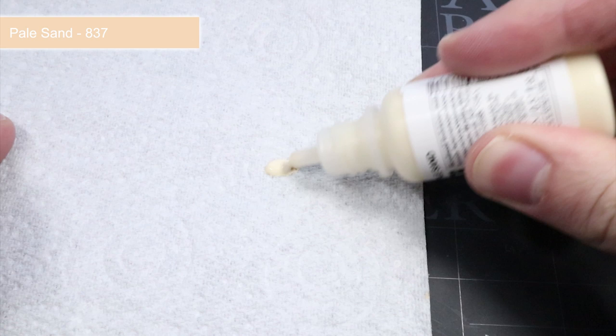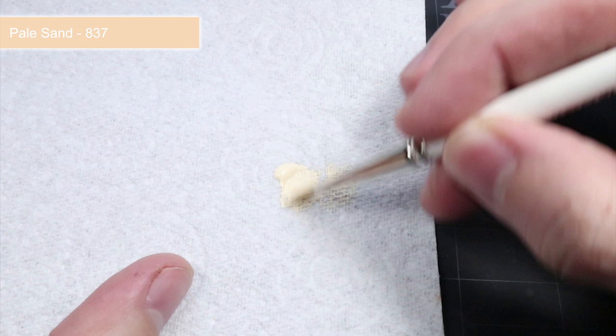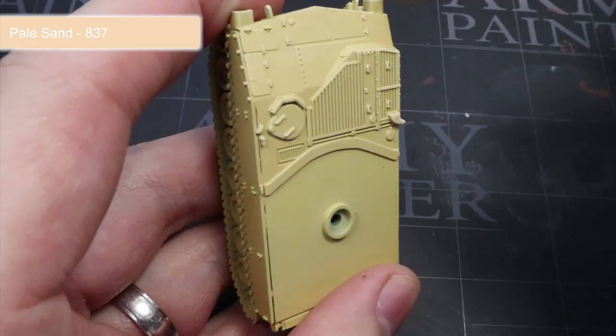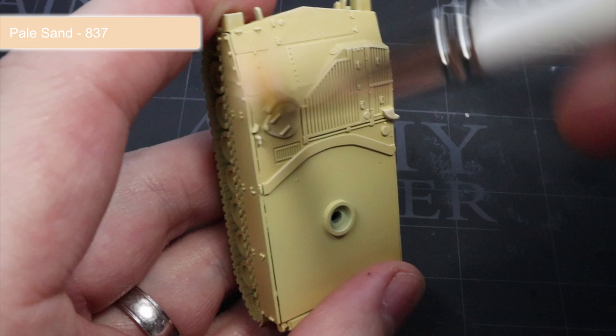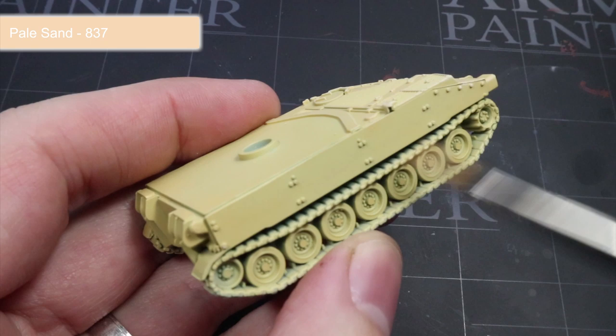To pick out the details of the tank's surface quickly and easily, we'll next be applying a dry brush of Pale Sand. Dry brushing works by loading up a fairly large brush with some paint before wiping it onto a tissue or a piece of paper to remove some of that excess paint. We only want a small amount of paint to remain in the bristles. With your dry brush ready, lightly drag it across the whole miniature. You will notice that paint will start to accumulate onto the hard edges and details, leaving only a thin line of the lighter tan of Pale Sand. This is a very quick and easy step to boost that level of detail.